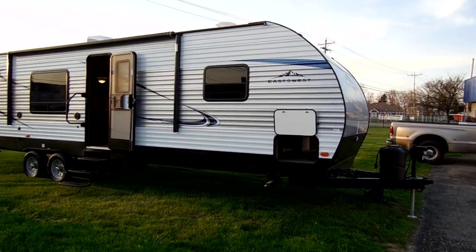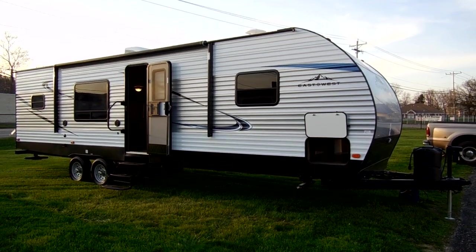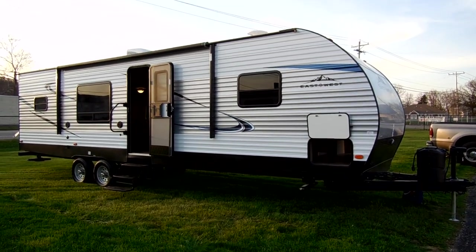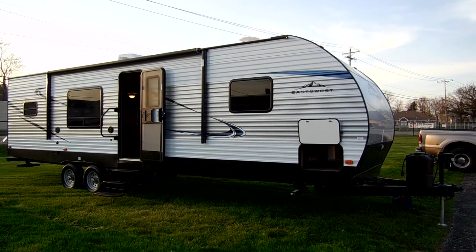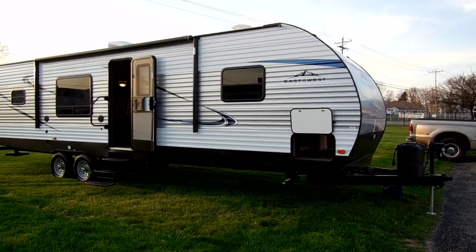Welcome to another All About RVs video. Today we're going to take a look at a brand new product by a new manufacturer. This is the East to West model, the 29 RKS. We're going to take a few minutes to walk you around the outside and inside of this new camper.